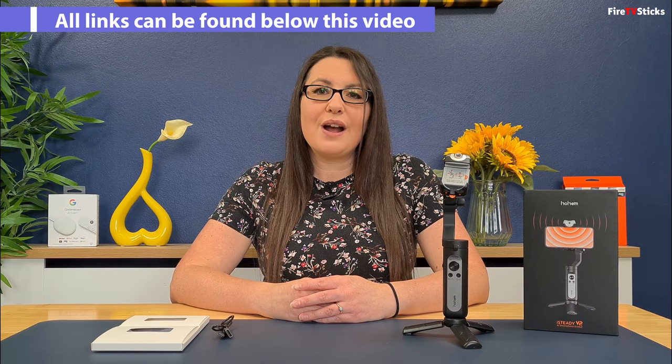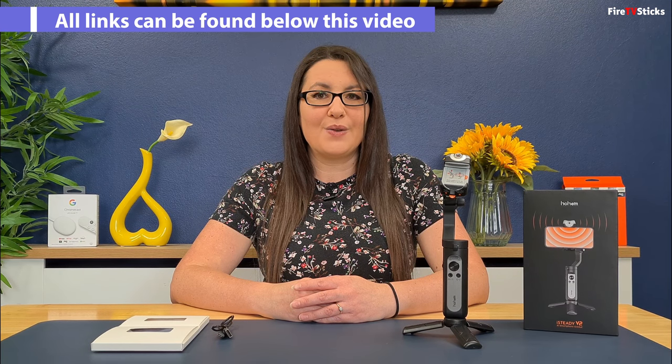If the Hohem iSteady V2 is something you are interested in purchasing, you can check out the links in the description below this video. Do you already own a gimbal? If so, drop me a comment below with which one you own and maybe you could even share links to some of your creations using a gimbal.